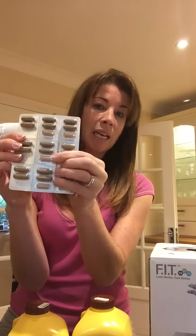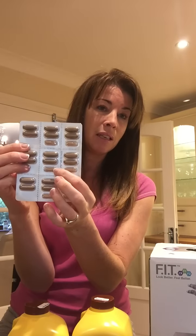You also have Forever Therm, which you take after breakfast and lunch. It stops you getting tired — it's an energy supplement that keeps your energy levels up.